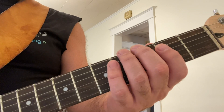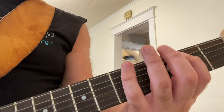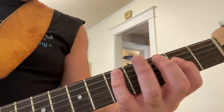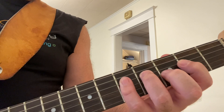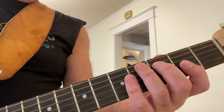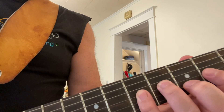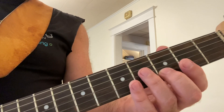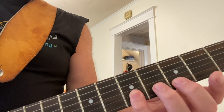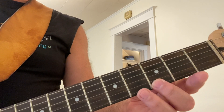Sixth string, third fret, fifth fret. Move up to the A string — second, third, and fifth frets with your first, second, and fourth fingers. Move up to the fourth string — second, fourth, and fifth frets with your first, third, and fourth fingers. Move up to the third string, the exact same thing: second, fourth, fifth frets with your first, third, and fourth fingers. Second string — just the third and fifth frets with your second and fourth fingers. Finally, the second and third frets on the first string with your first and second fingers.